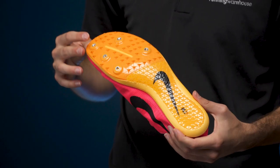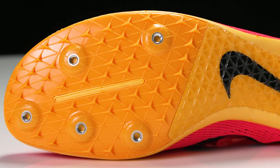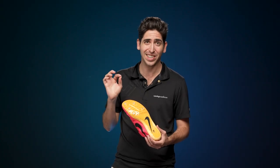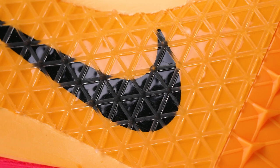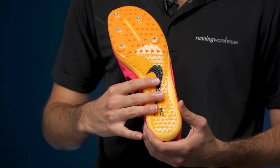Moving on down to the outsole, you're going to see a very similar design to what you saw in the Mamba 5. We do have a modified spike plate that's going to have one less spike receptacle. You're still going to get all that traction you've come to know and love but at a slightly reduced weight. As we move into the midfoot and the heel, you're going to see that shark skin that adds a little bit of extra bite — really nice when you're jumping into the pit or going over a barrier.